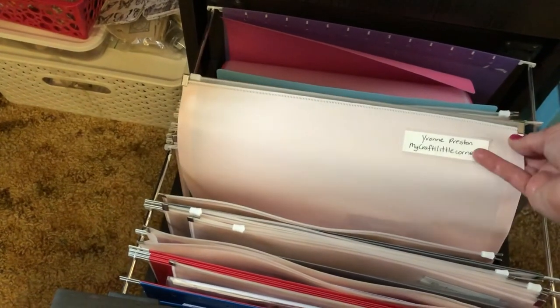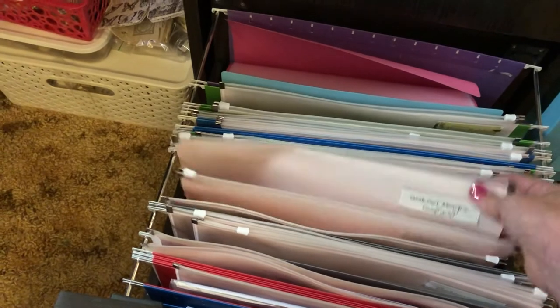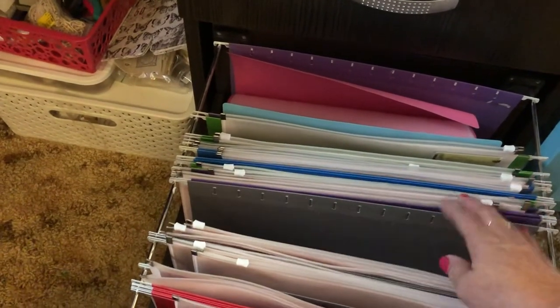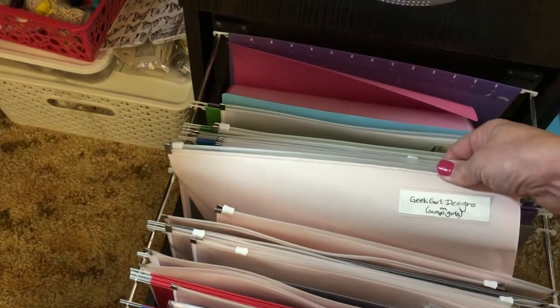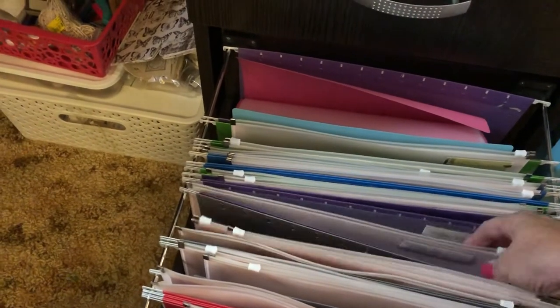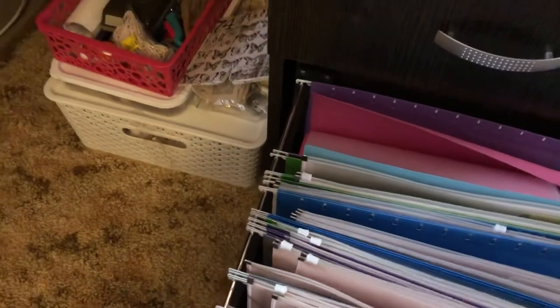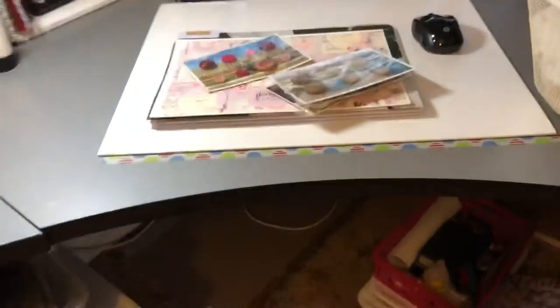So these are some printables that I've cut and put in so that I know who they are and can credit them when I use them — Yvonne Preston, Geek Girl Designs from Scrap Girls. Words, more words that I've printed that haven't been cut. My design team project will also go in there but it's all just sitting on my desk at the moment because that's my next project.